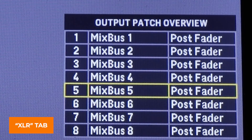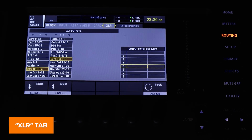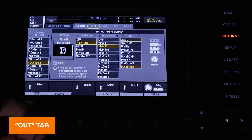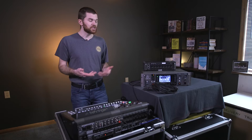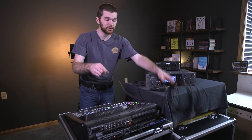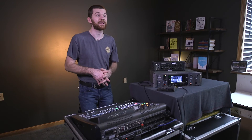In the bottom right corner of this window, we can see an overview of our output patches — handy to know what's happening right here on this page. Since the eight outputs are assigned to the user outputs, we'd normally tab over to the user out section to see what outputs are assigned. The next tab over is the out tab, where we assign which mix bus outputs from the console get routed to each of the 16 XLR outputs. I have outputs one through six assigned to mix buses one through six, and then seven and eight are the default main left and right outputs.